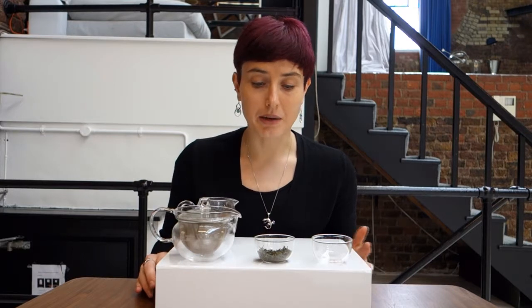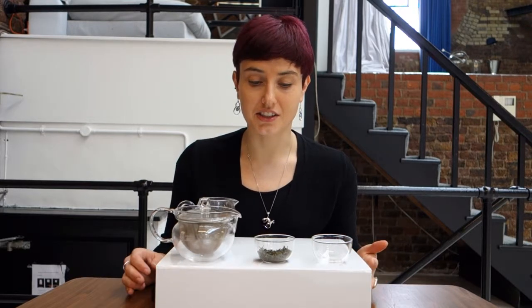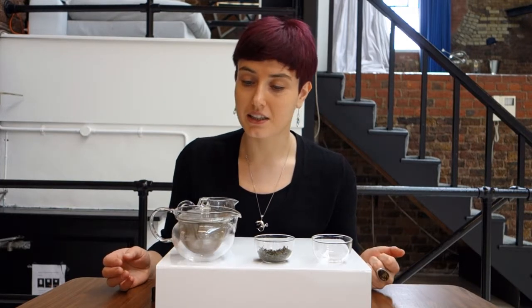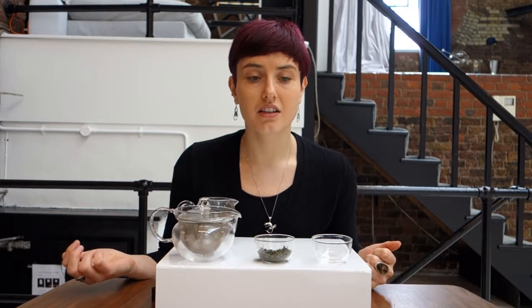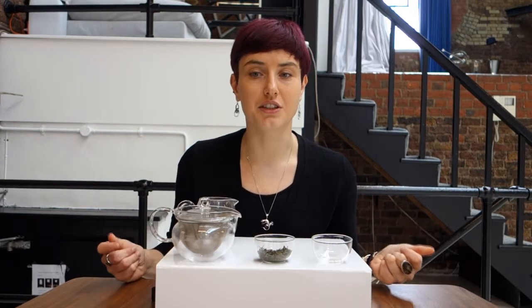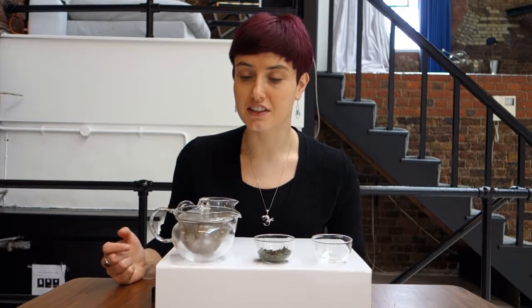Yellow tea is apparently quite delicate, so I've been instructed to use quite cool water in the 80 degrees Celsius range to make this tea. It can be made in a teapot or a gaiwan. Making it in a teapot usually results in a lighter, more fragrant flavour, whereas a gaiwan can result in a more thick, rich flavour like a green tea. So I've chosen to go for the teapot method today.